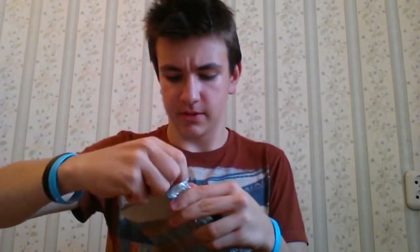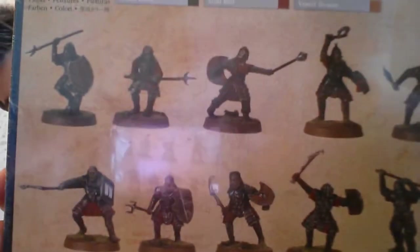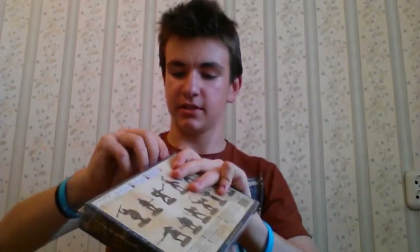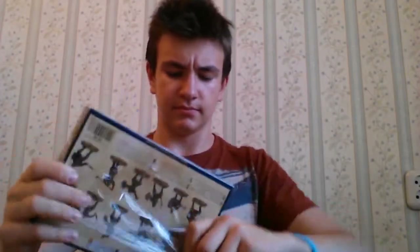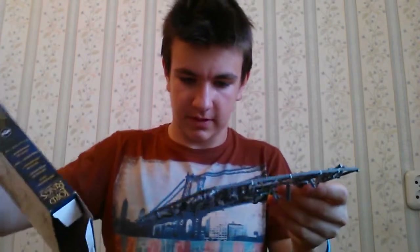Now I will show you what's in the box. We have 12 warriors, 6 in colors. Inside we have 12 bases and one sprue.